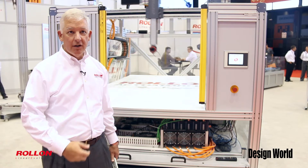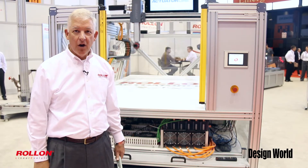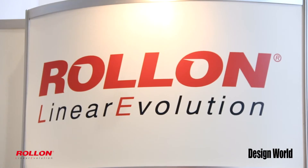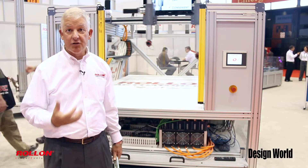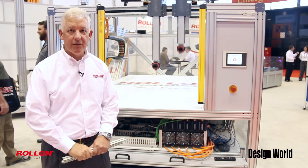What we're showing here is we've created this six-axis automation machine, and because of that we have six servos, we have six linear axes, and we have six drives and a control system to organize the whole thing.